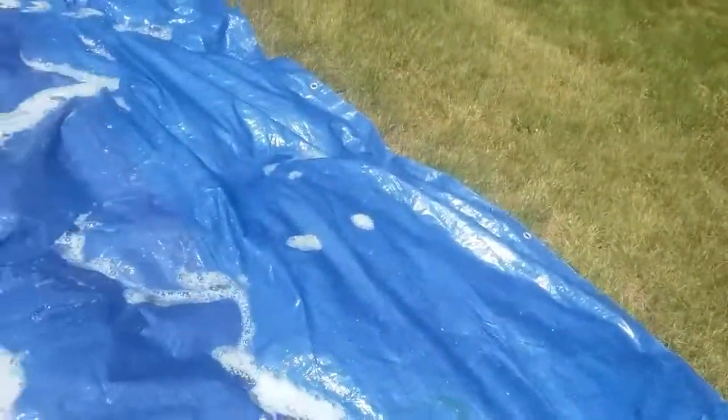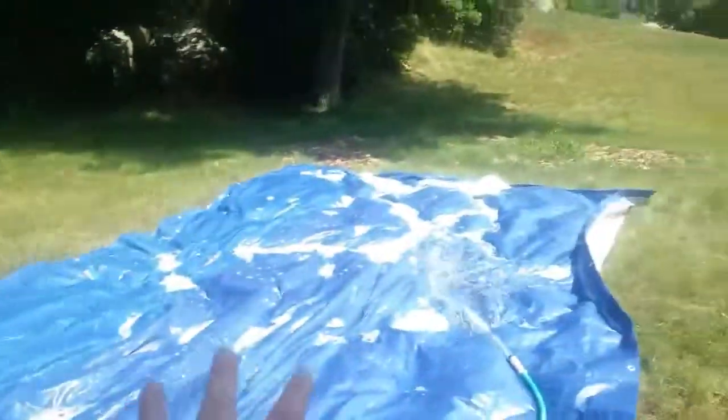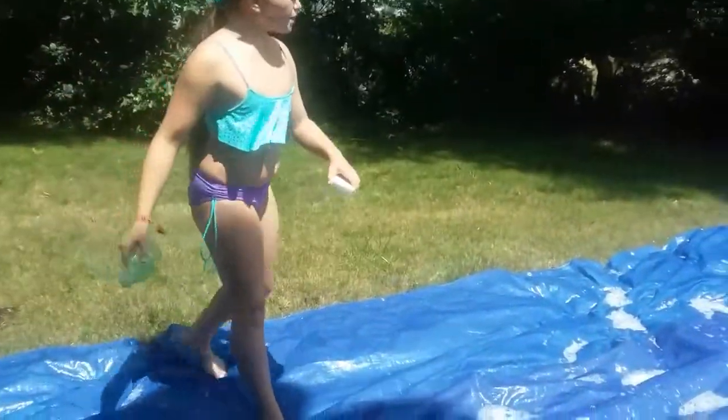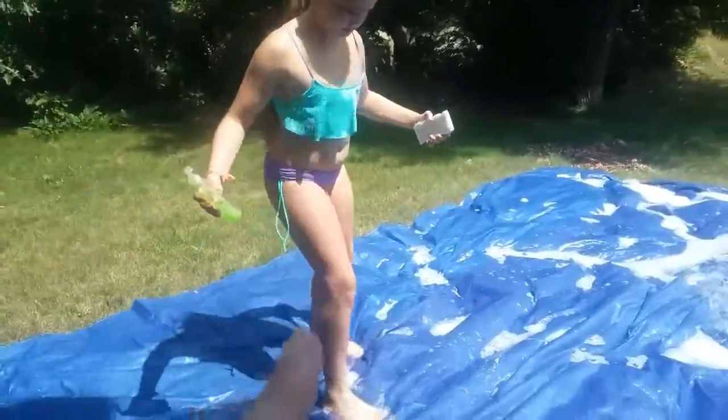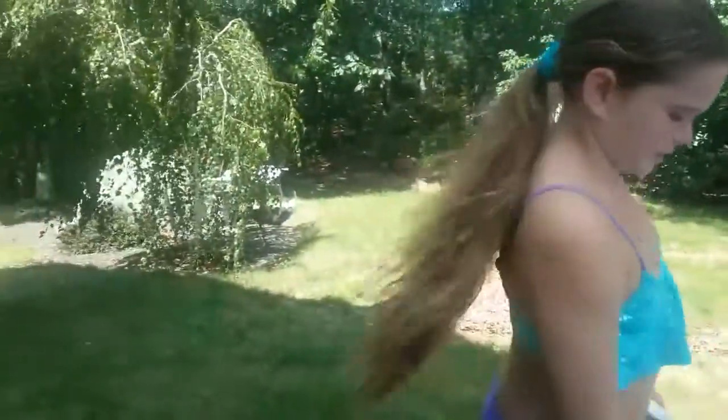Get more soap over here because that's where we're going to start — this is the beginning, and that's the end. This step is optional; yesterday we just used water and it worked totally fine. Look at those bubbles! We'll tell you at the end whether the soap is worth it.